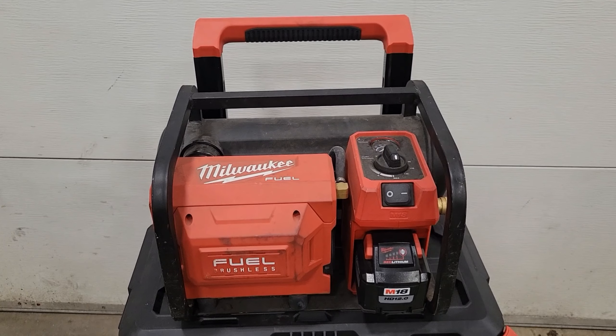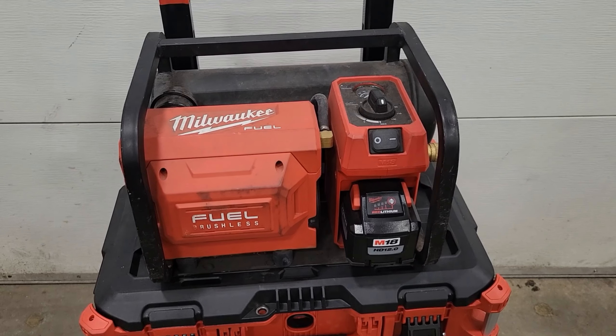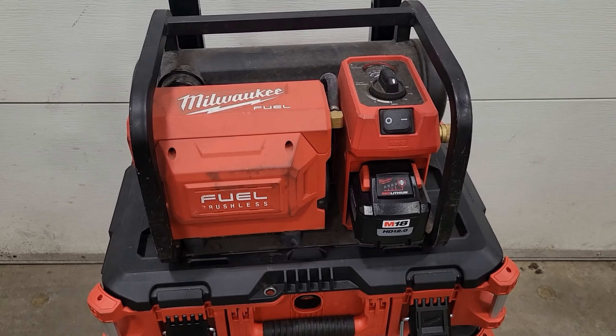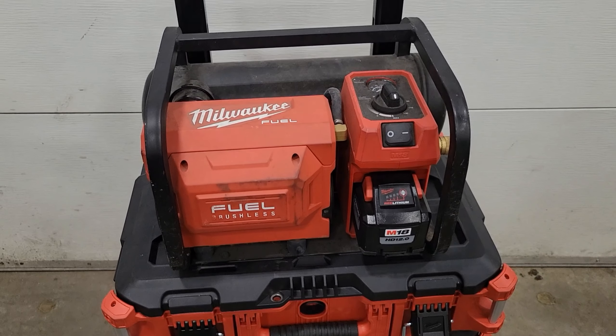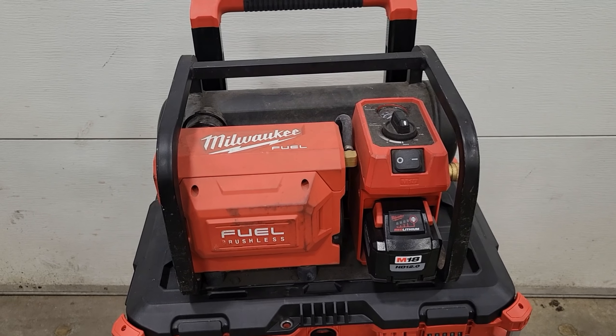Now that I know the rubber feet on my M18 Fuel compressor line up perfectly with the top lid of the box, all I need to do is come up with a way to secure it down so it doesn't topple over.